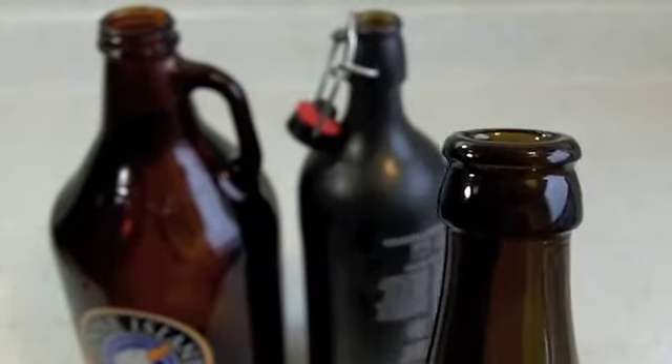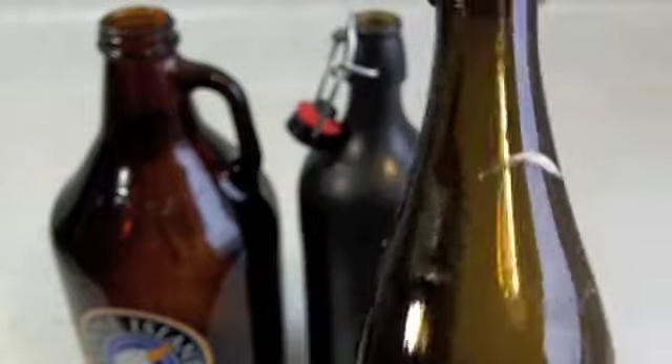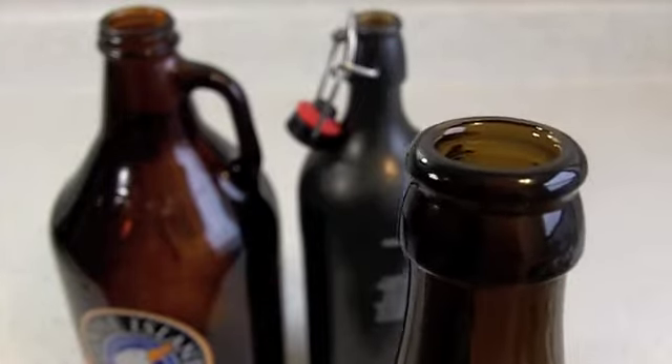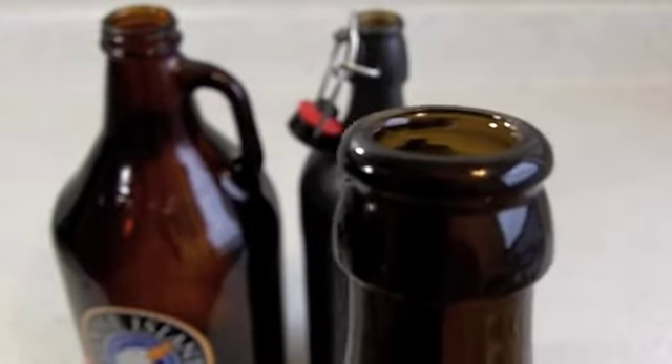It can be a bigger bottle too. This is a half-liter Hefeweizen bottle from Oven Tennis. You could use the standard 12 ounce, or these can go all the way up to the 20 ounce, 22 ounce bombers. But they all have the same continuous lip and the same size cap, so they work great.